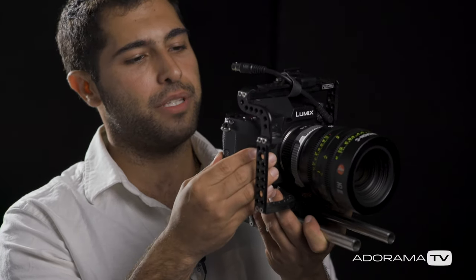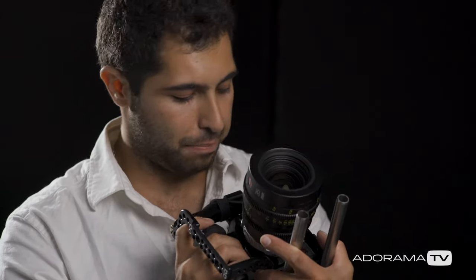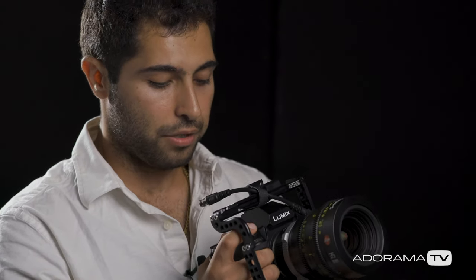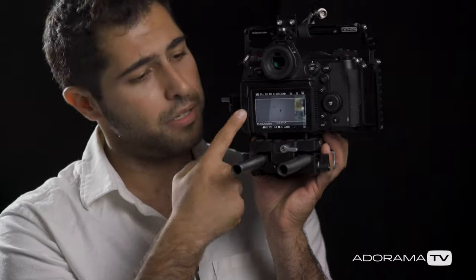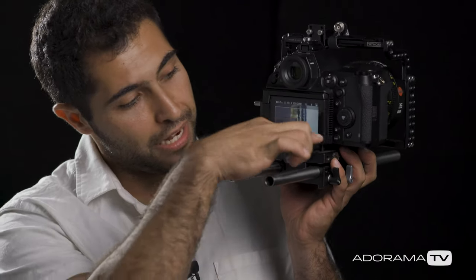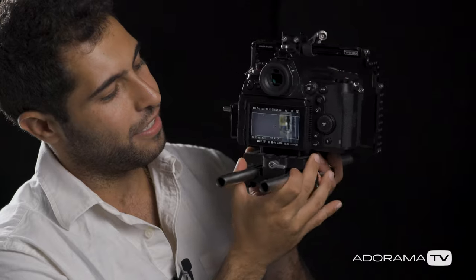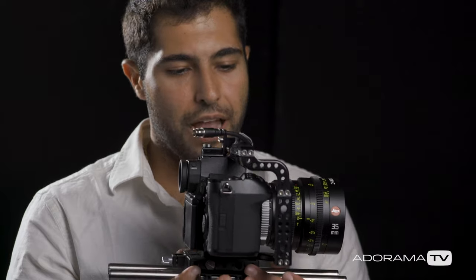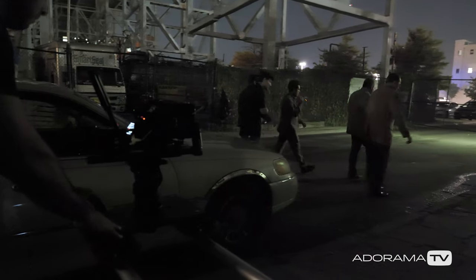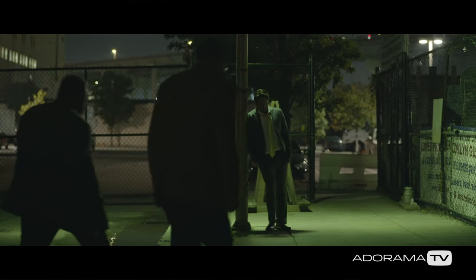Other cool features include pro options like shutter angle and synchro scan. It's got custom white balance functions and frame lines that don't get in the way of the image like other manufacturers. The timecode readout is a really awesome feature — most cameras don't give you true timecode. The viewfinder is insane. You have full frame, Super 35, Super 16, and any type of frame lines including anamorphic desqueeze.